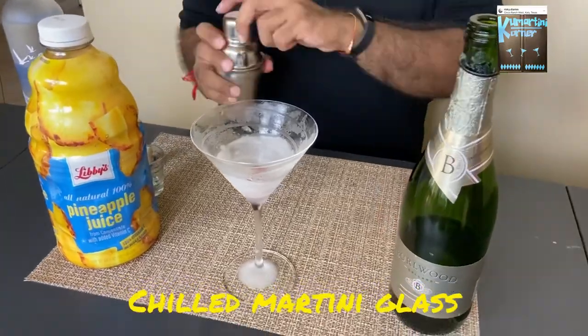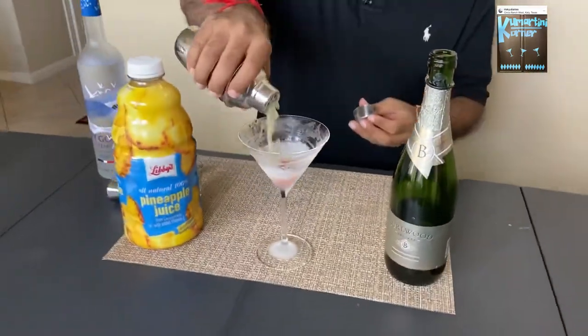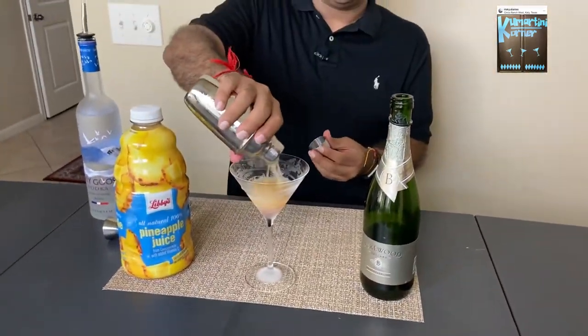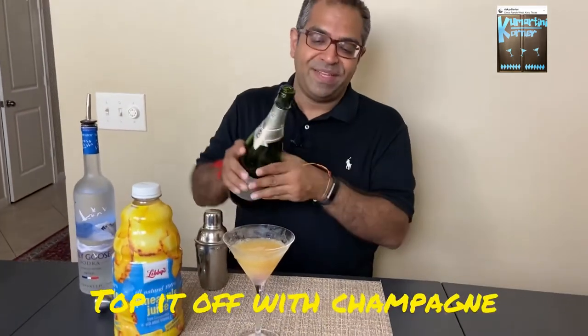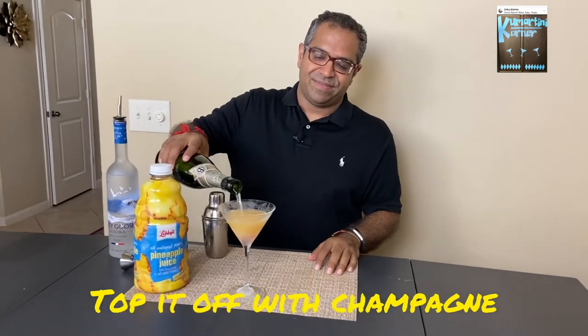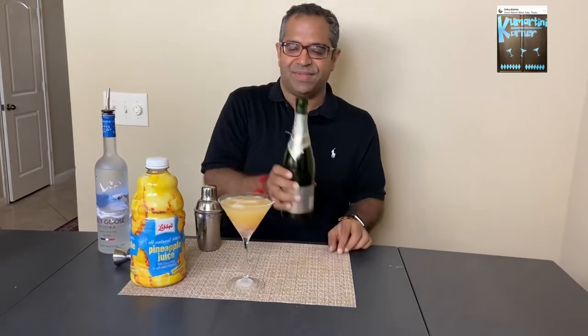So you've got your chilled martini glass — stick a cherry in it, and pour your cocktail in there. Top it off with some champagne. Your Flirtini is ready. Enjoy it, and keep flirting.